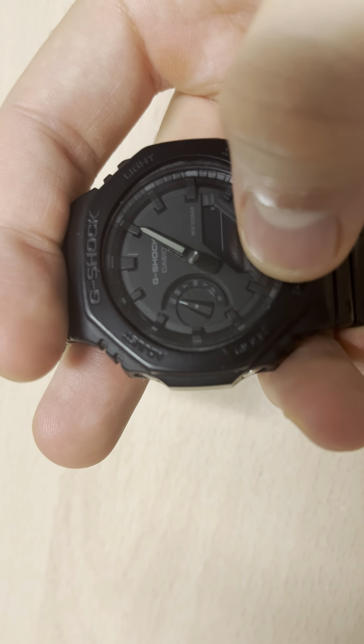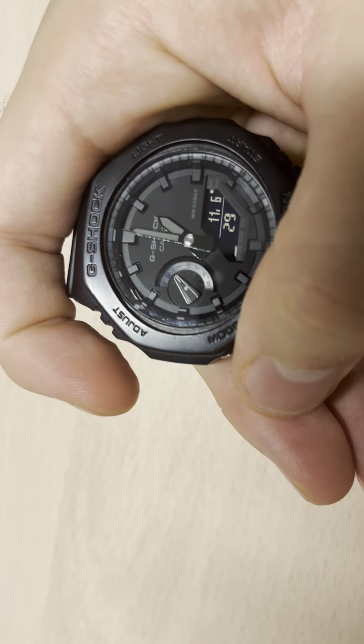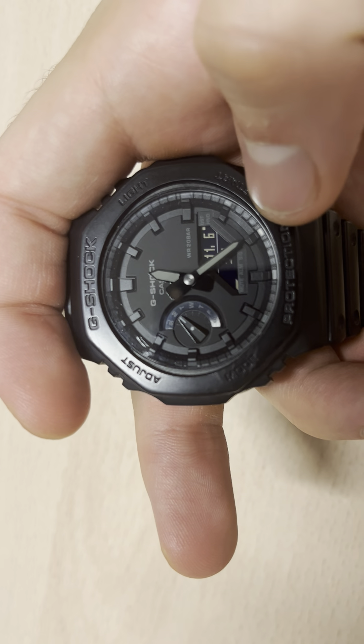I'm going to leave it as Mute. As you can see there it says Mute. So you click once, you've done it, then you click Adjust and automatically it will go back to your normal date. And that's the actual way to do it — you've muted your G-Shock.